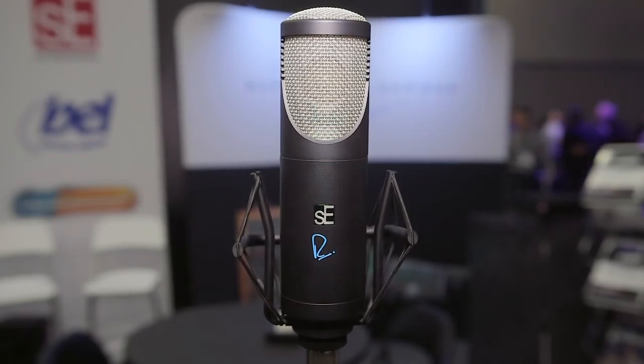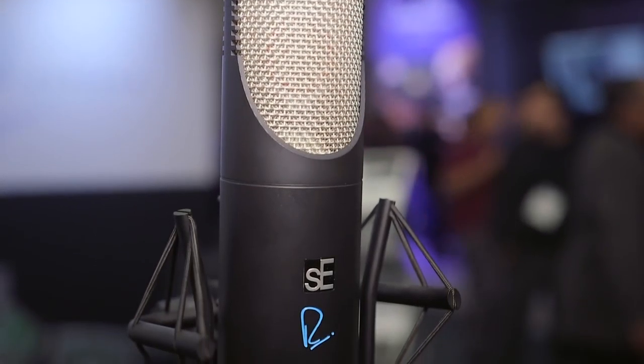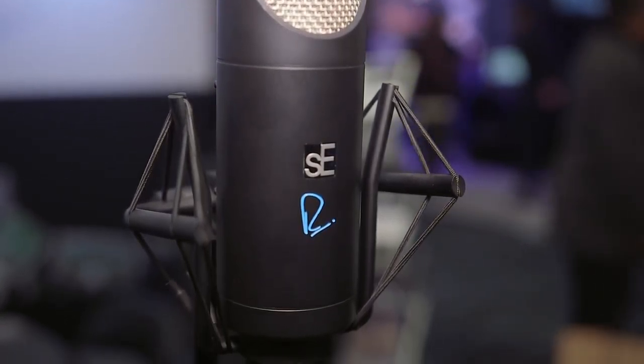We're here at the NAMM show at the SE and Rupert Neve booth to look at a new collaboration between SE and Rupert Neve Designs. Here we have the Rupert Neve Tube Microphone, otherwise known as the RNT, which is the third collaboration between Rupert Neve and SE Electronics, producing Rupert's ultimate expression of transformer-based tube microphone design.